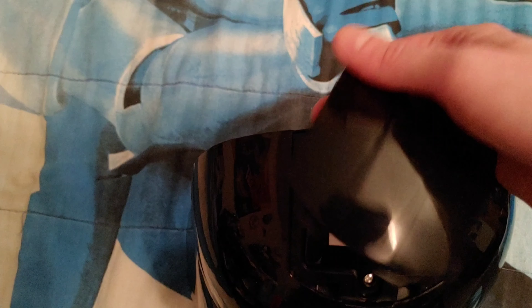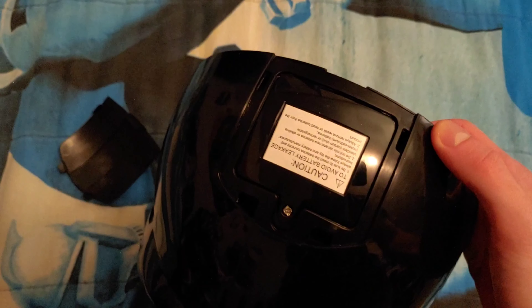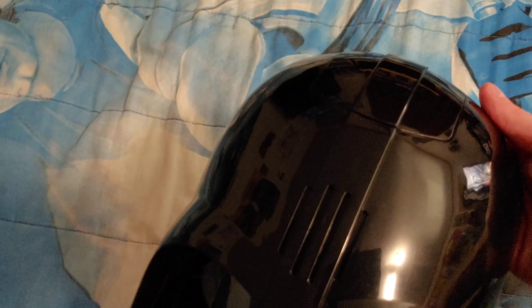On top right here is the battery compartment for the Voice Changer Mask. You remove this top right here to access the battery compartment. You will need three AA batteries for this Voice Changer. I like the way that it has it where you can cover this right here to hide the battery compartment, and you can close this up once you're done changing the batteries — it covers the battery compartment really nicely.